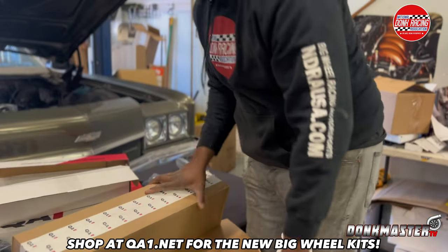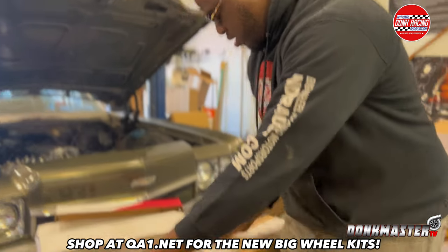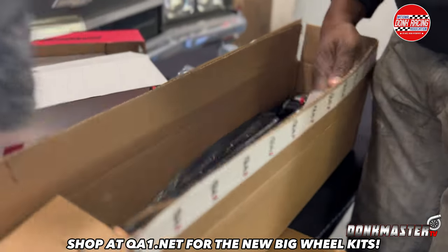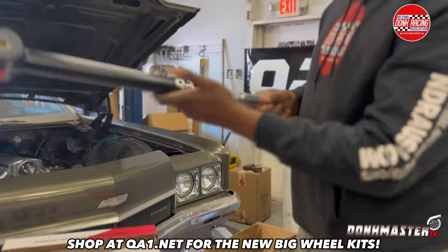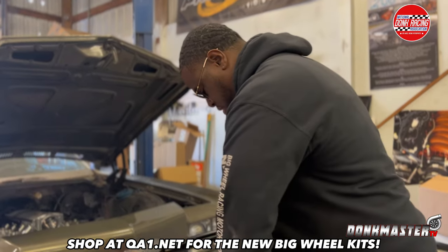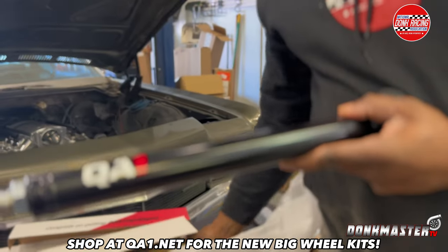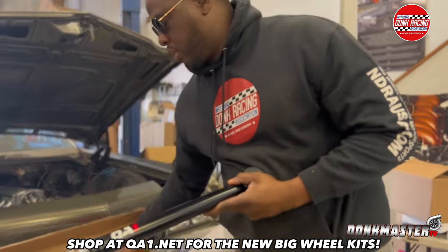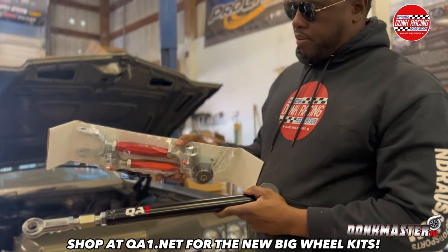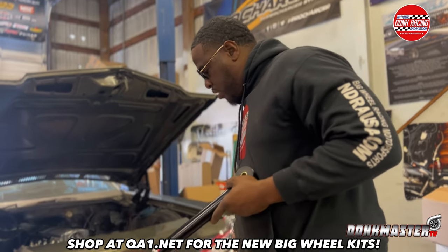This is the lower control arm — trailing arm — so it's the lower trailing arm for the rear. I've already seen the front one. Now that's nice — double adjustable, just so you get your pinion correct. Got a double adjustable rear control arm. The bottom is in the black powder coat and the top is in the red anodized. So that's the bottom for the rear control arm, and these are the top. This is the top rear control arm — it's a nice setup. QA1, that's some really nice stuff.